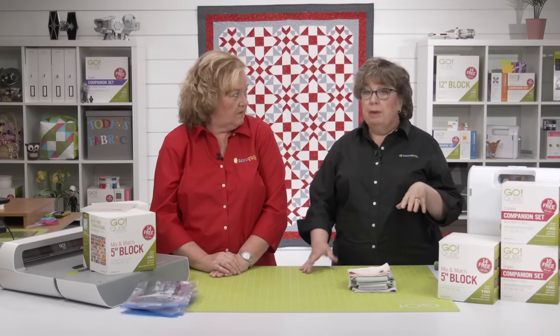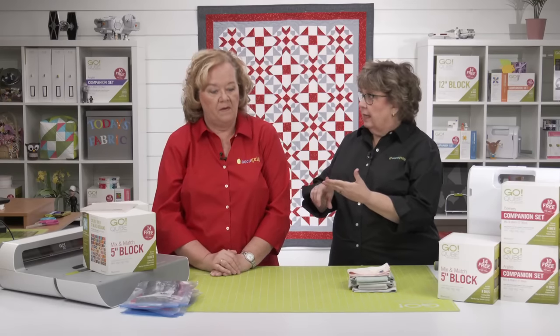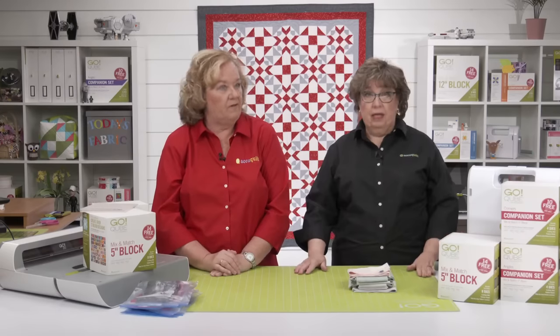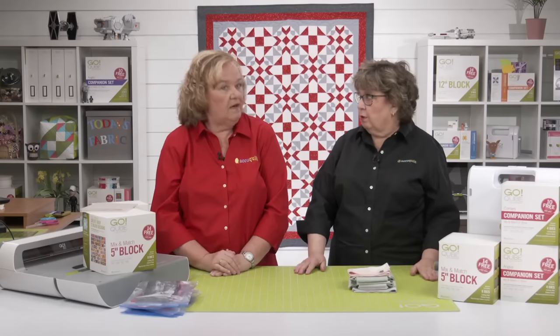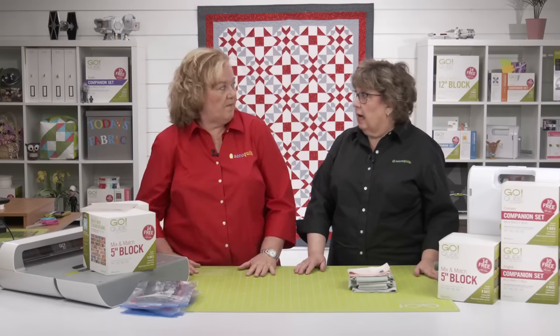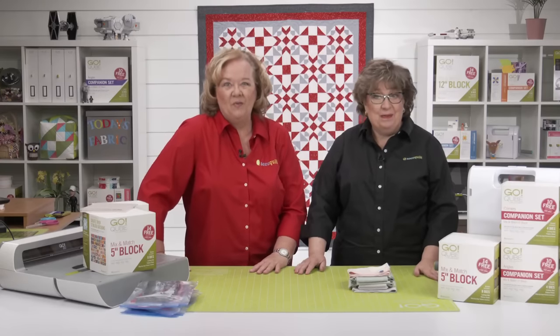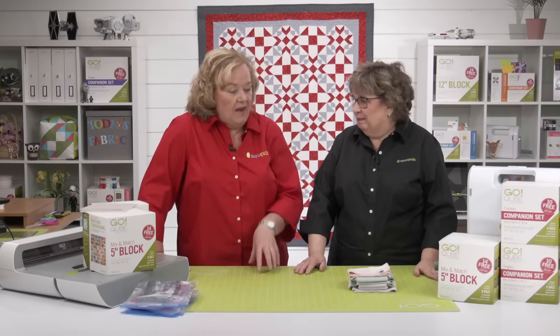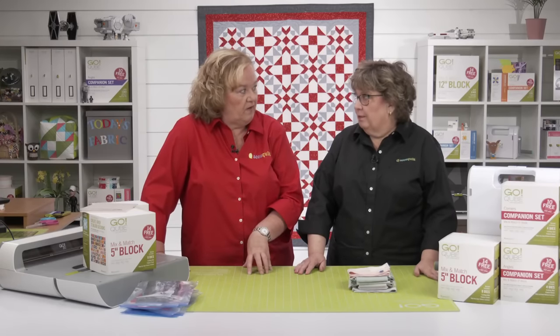Pam wrote patterns for other sizes of cubes including the four, six, eight, and nine. They're linked in the blog post from that introduction program, which was two weeks ago. Those rotary cutting instructions and the new patterns are there.